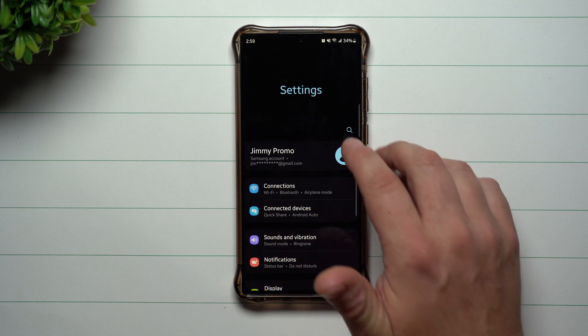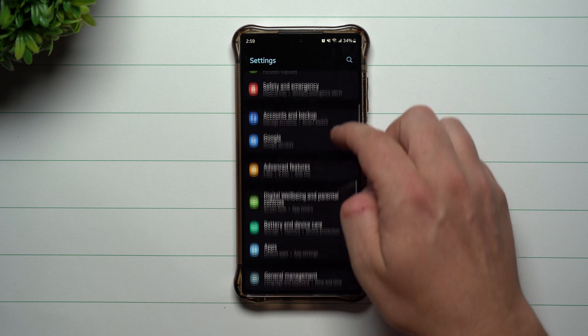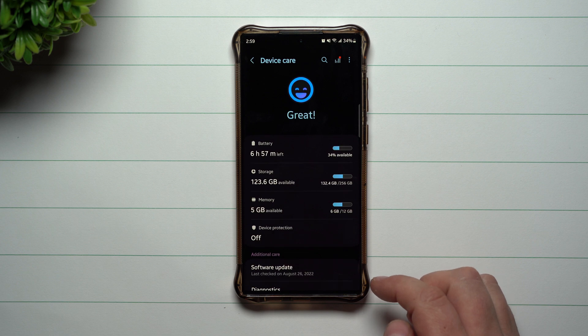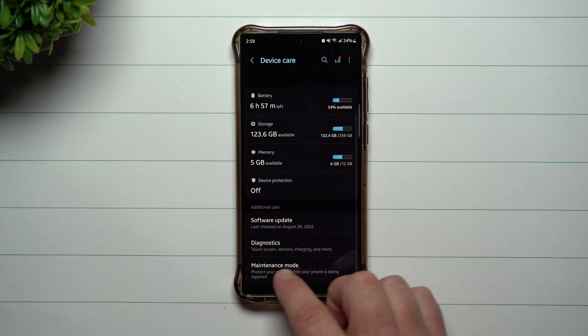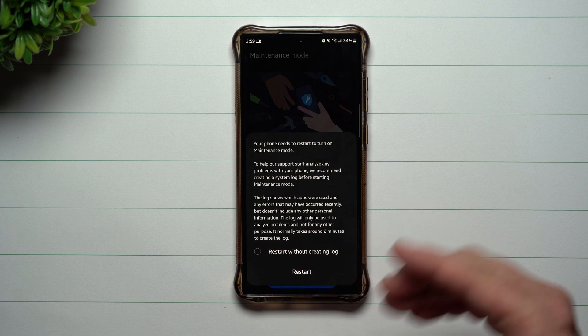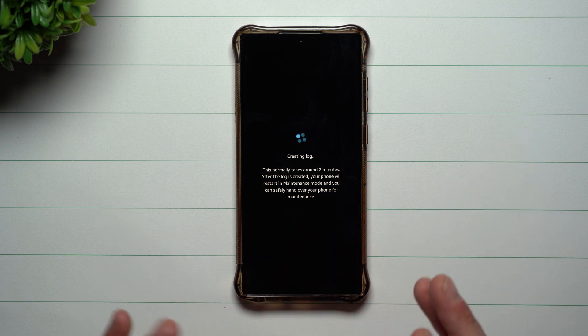To turn this on, other than just searching for maintenance mode, go down inside of your settings and look for Battery and Device Care. Inside of Battery and Device Care it will be right there called Maintenance Mode. Once you turn it on, the phone will actually restart and be put into a basically different profile.